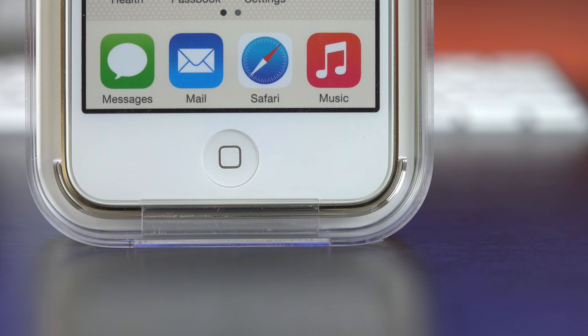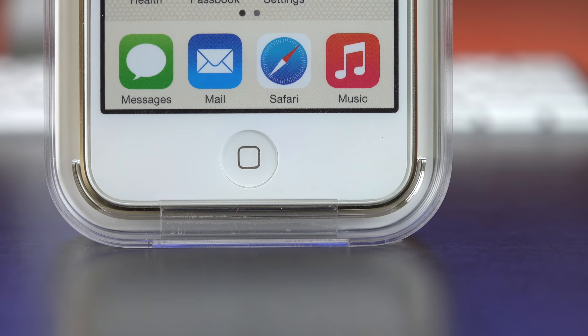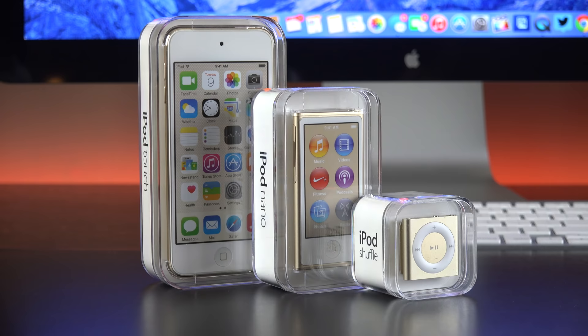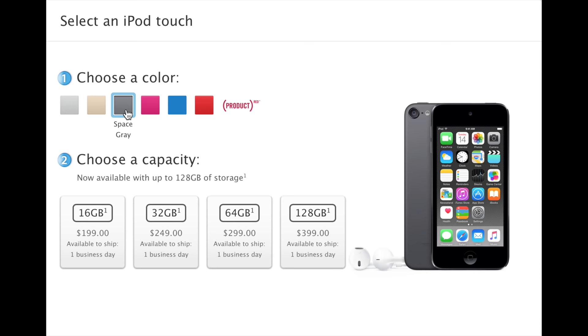We go from a 5-megapixel rear-facing camera to an 8-megapixel iSight camera. We also get some new colors — gold has finally been added to the iPod lineup. We also get a new blue and a new pink, but space gray, silver, and product red remain unchanged.